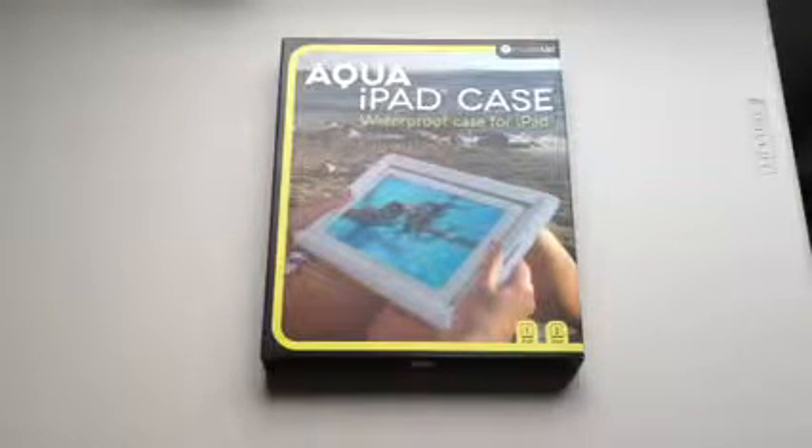Hi, this is another product demo from GadgetBaby.co.uk. This is an item we've just got in - it's the child-proof, waterproof iPad case. This fits all the generations of the iPads, which is quite unusual. Most child-proof cases, or any iPad case for that matter, only fit the iPad 1 or the iPad 2 and 3, whereas this covers all of them, which is quite good, especially considering a lot of people have upgraded their iPad 1s for the newer iPads and reserved their older iPads for the kids. So this will work on all of them.